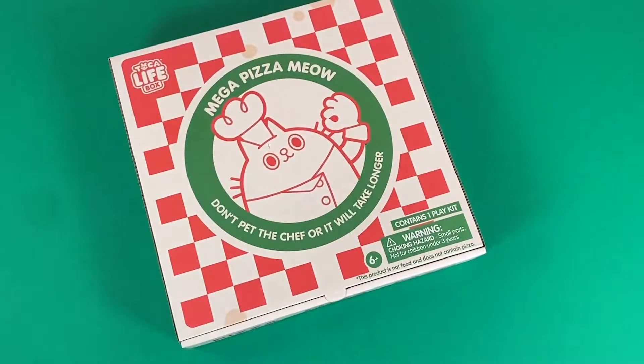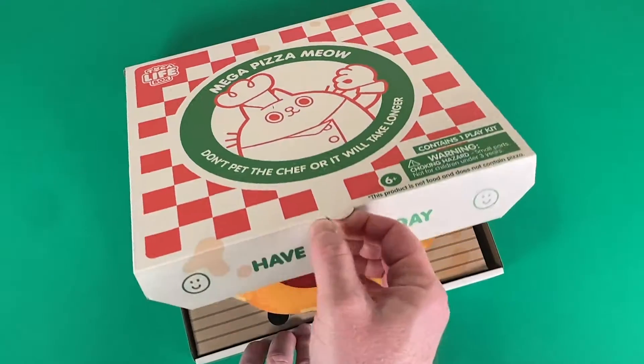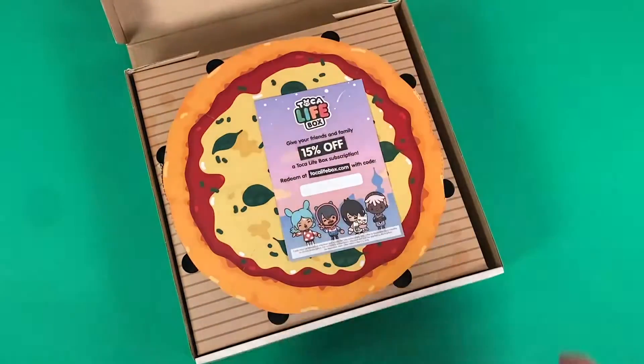Everything about these boxes are sort of a surprise, and the outside of the box doesn't always tell you what's inside. For example, yep, there's a pizza inside.